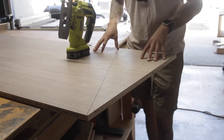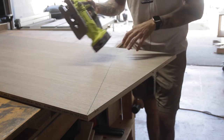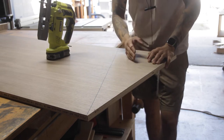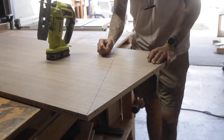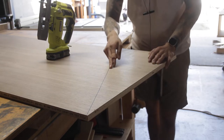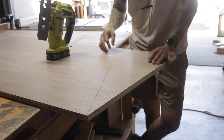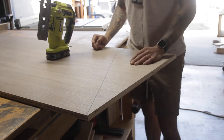Now that I have a more manageable size to work with, I'm going to take my jigsaw and cut out the shape, leaving just enough for my router to catch but not too much material past the line. I want to leave about an eighth inch, even a sixteenth — just as close to the line as possible without cutting onto it, because then my router won't have anything to template route. Let's go ahead and start cutting away.